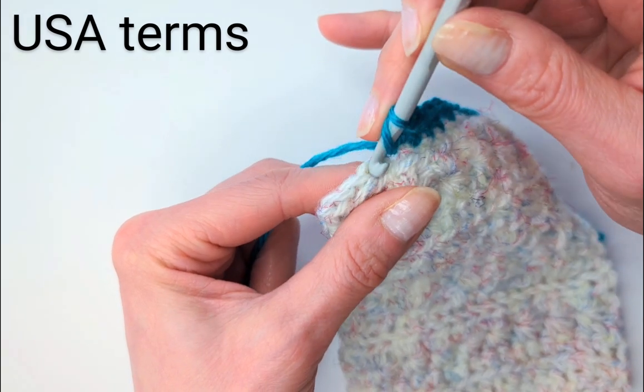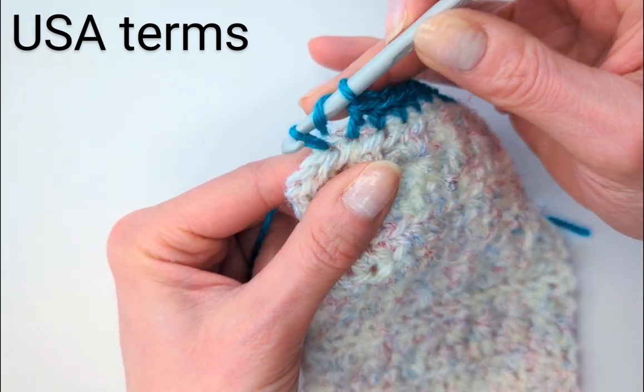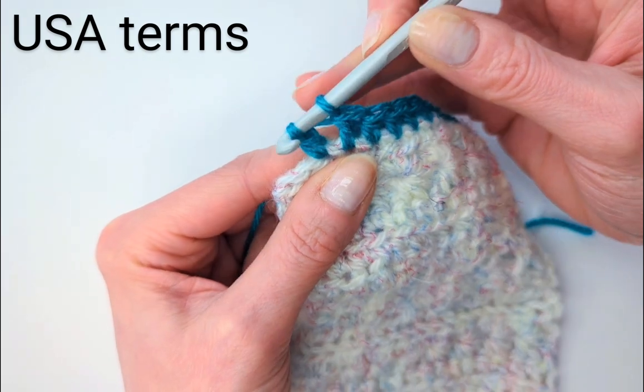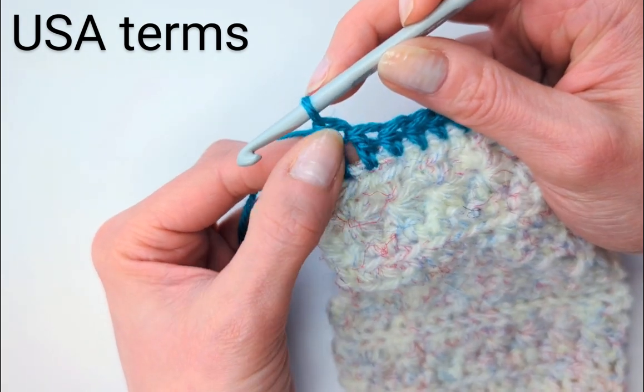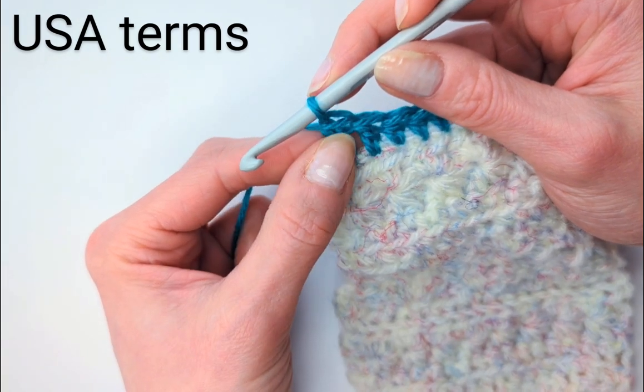Yarn over, in and out. Yarn over, through two. Yarn over, through two. You can see it's quite tall, so it gets the job done pretty quickly.